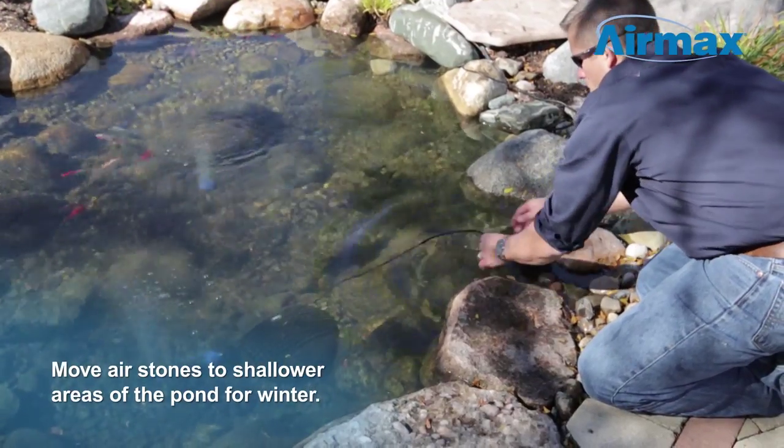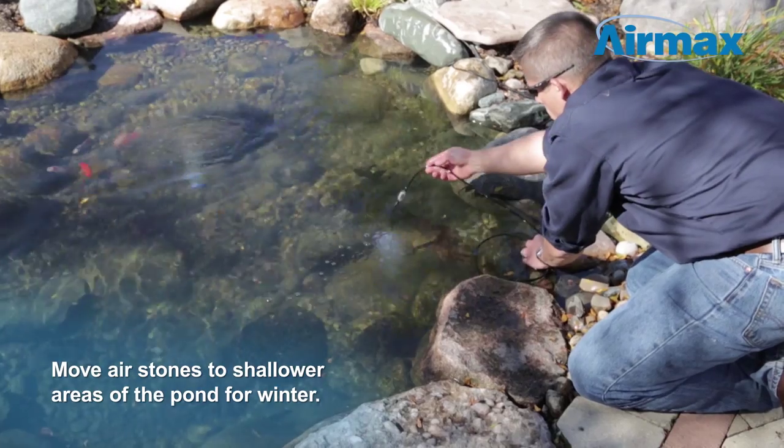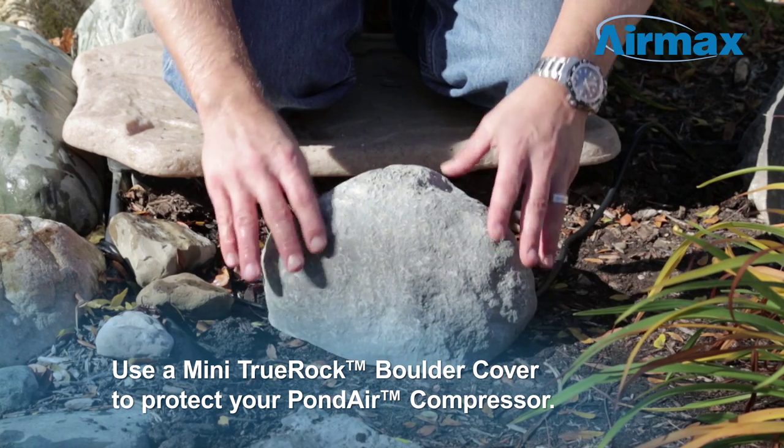Air stones should be moved to shallow areas of the pond for the winter months. This allows fish to congregate in a calm area at the bottom of your pond. To protect the pond air compressor from the outside elements, cover with a mini true rock boulder.